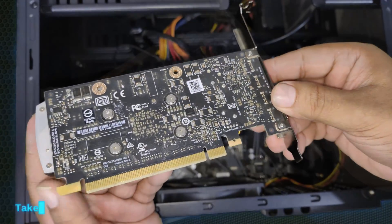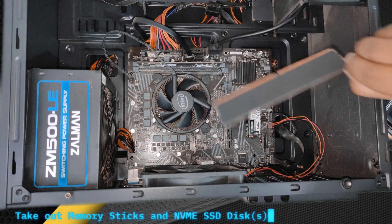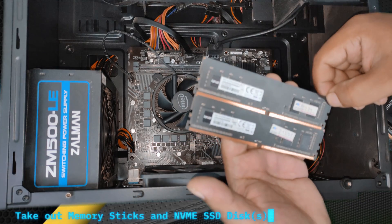At the end of this video we will also leave you some troubleshooting tips so that you can check why your PC is not powering on properly.